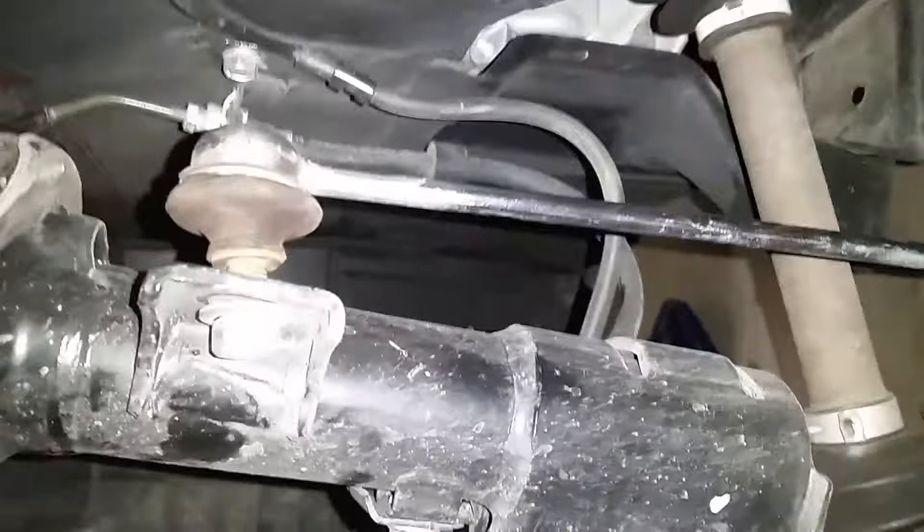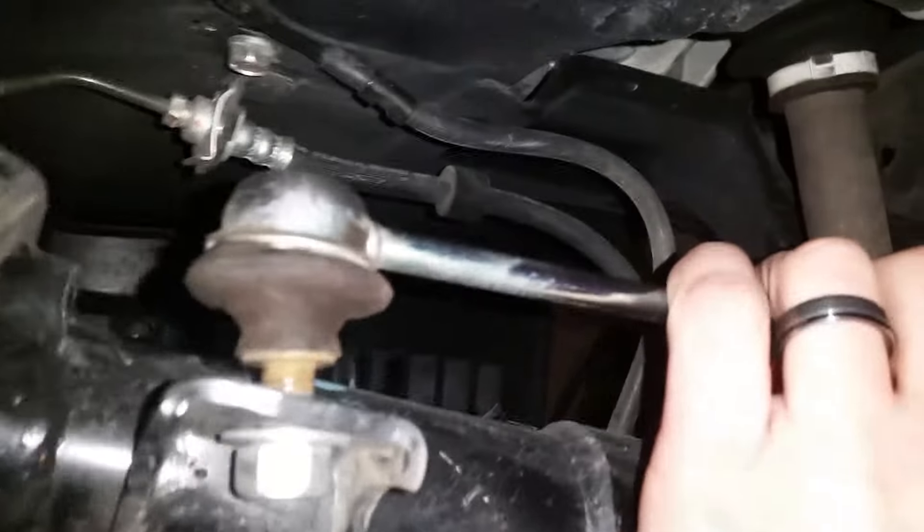So cause for concern — I brought it to Mitsubishi today and they couldn't figure out what it was because they didn't want to look into it since it wasn't under warranty anymore. With the other research I found, the sway bar end link is the culprit.